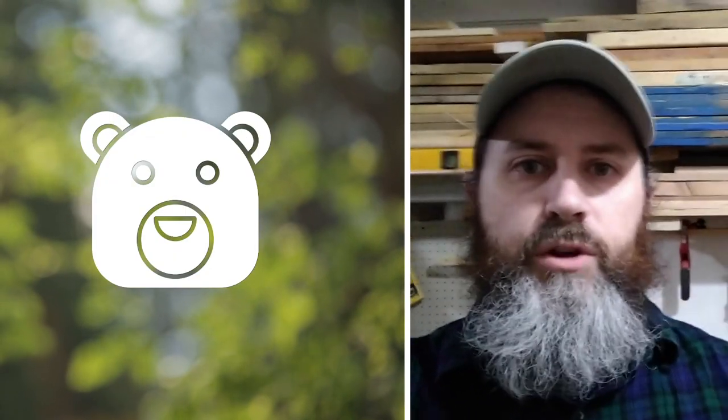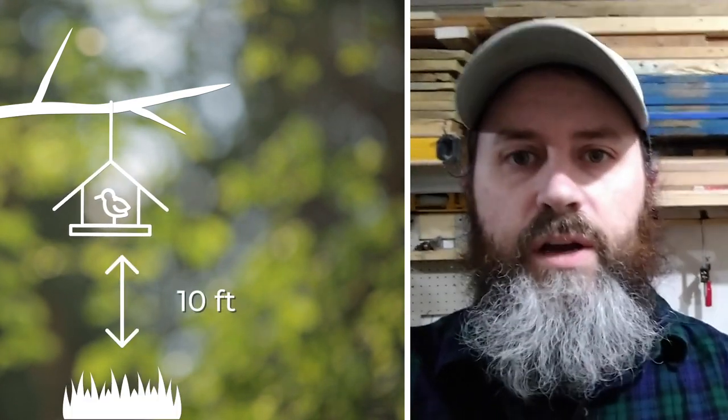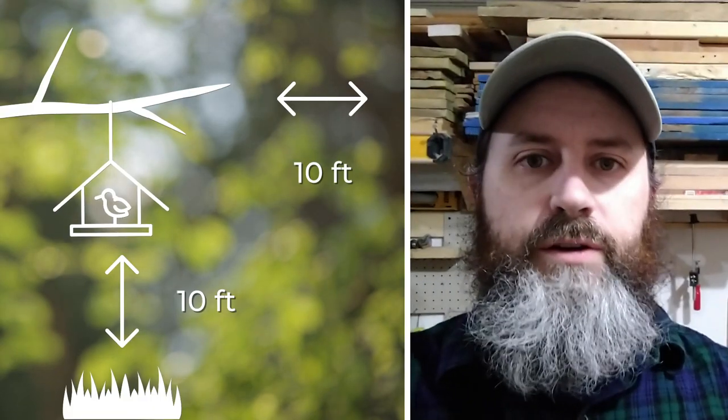And remember, if you live in bear country, bring your bird feeders in when bears are active. If you must hang up a bird feeder during active bear season, make sure it's at least 10 feet above the ground and 10 feet away from anything that a bear can climb on.